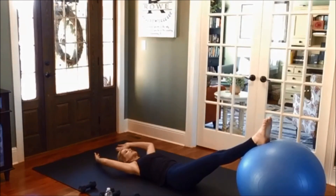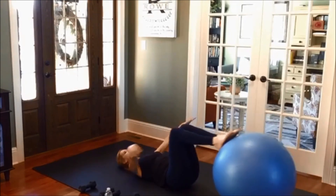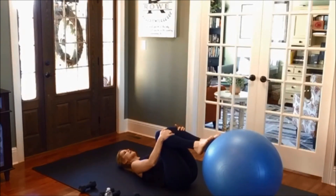That feels so good to stretch. Bring your arms over the head, circle them around, draw your knees back in.